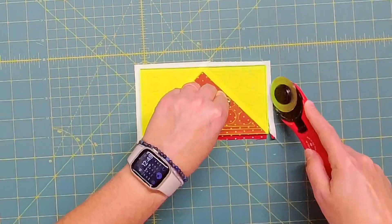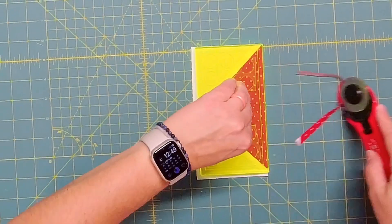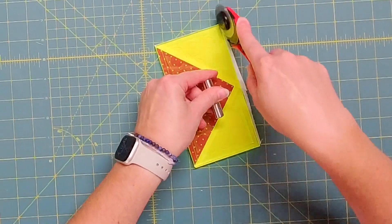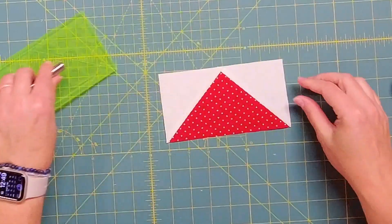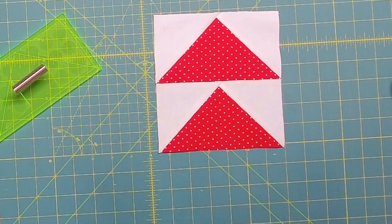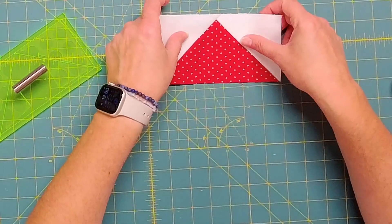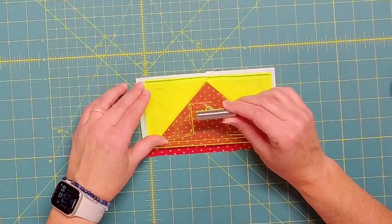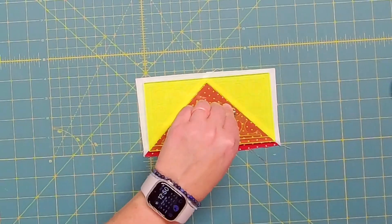You'll just trim one side, then you can twist whatever direction feels comfortable to you — trim up the next side, turn, trim up the next side, turn, and trim up the final side. Very, very fast to get that all trimmed up and then it is absolutely perfect. You can see here I have another one that I trimmed up and they look great together — they look like they'll line up perfectly. I have one more that I can trim up for you again, just to show how easy this is and how quickly you can work through trimming up your flying geese with this tool.